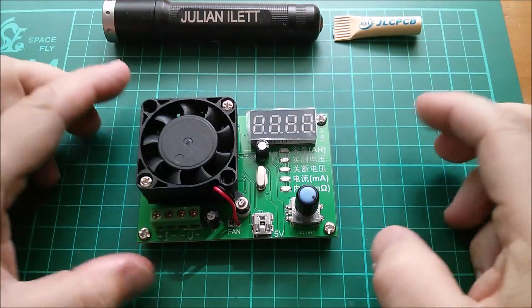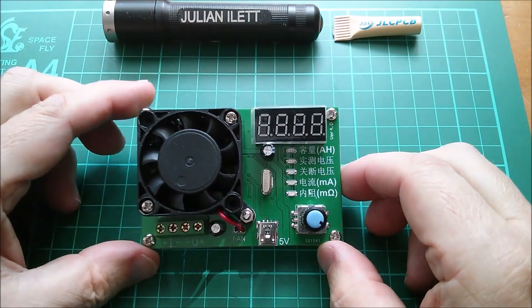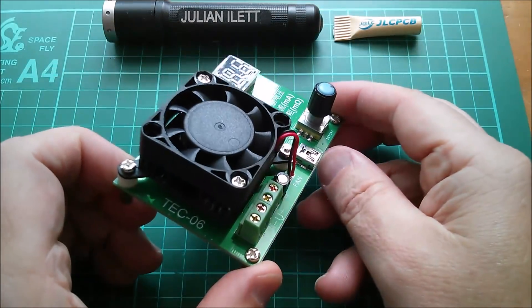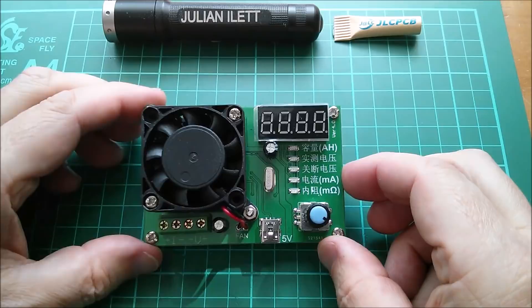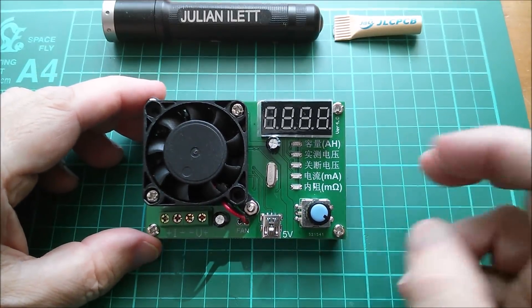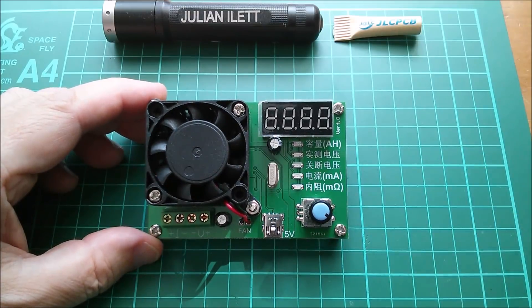Good morning all. Today I'm going to look at this little battery capacity tester, electronic DC load. It's the Model Tech 06 and this has been very kindly supplied by icstation.com. Thanks very much to IC Station and I'll put a link to this device in the description below the video.